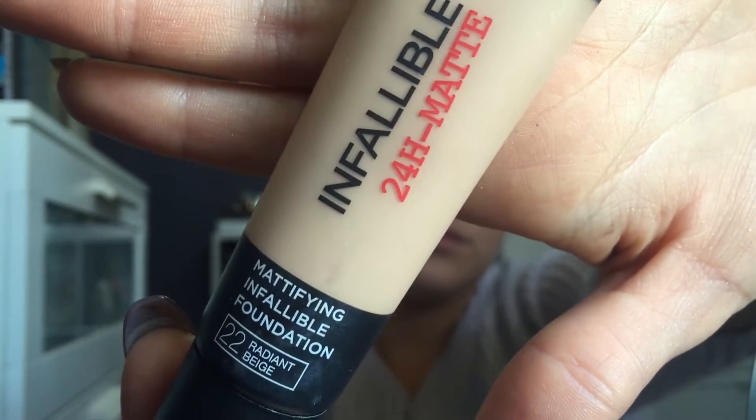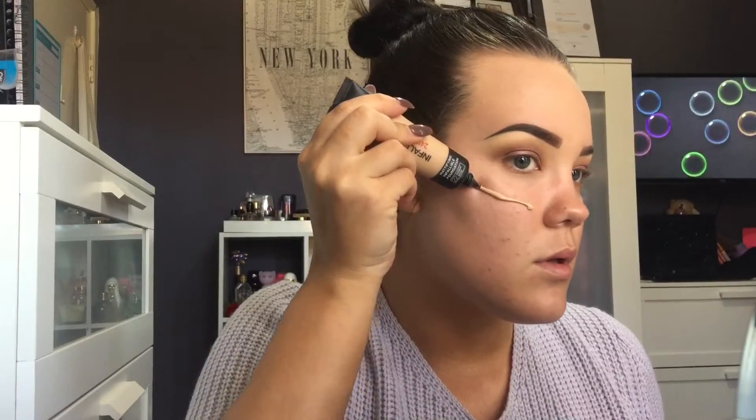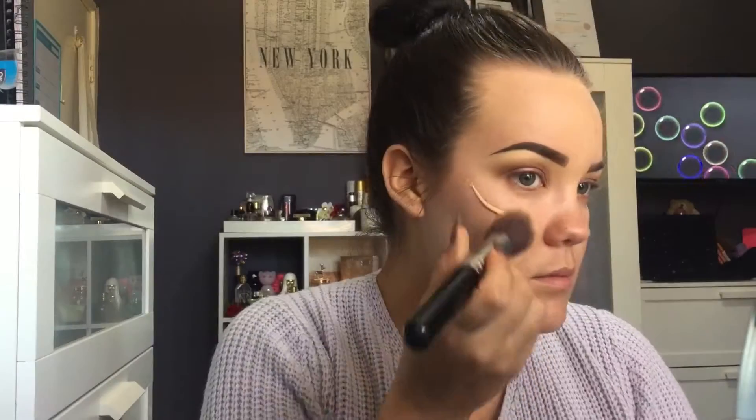So I'm taking my Inflammable Matte 24 Hour Foundation in shade 22 Radiant Beige and I'm going to put this on my forehead and blend it in, then on my cheek and blend that in, and on the other cheek, nose, chin and neck.